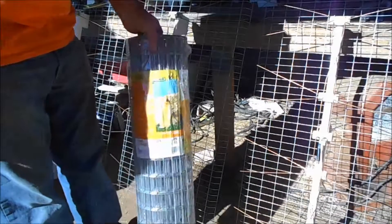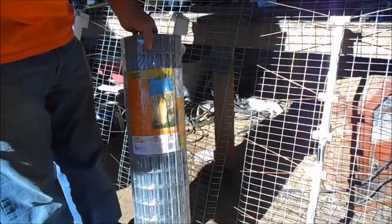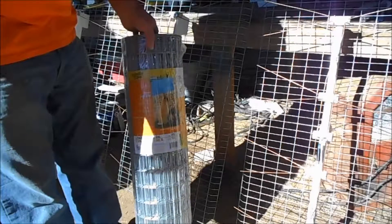And this is the wire — this is cage wire. I buy these in a row; I buy four or five rows at a time. I buy a bunch of everything at one time.